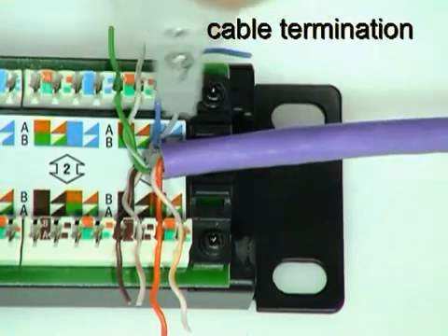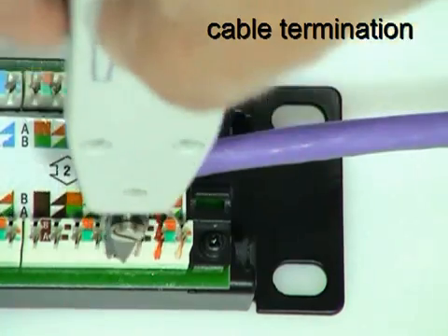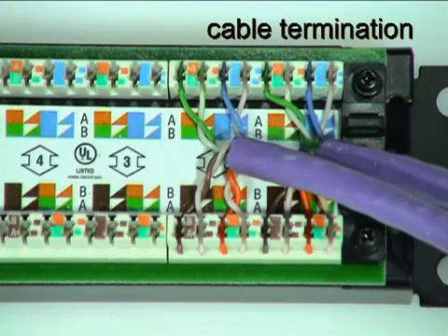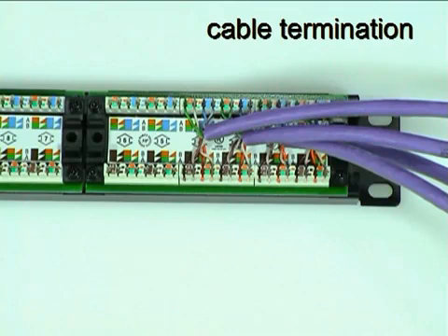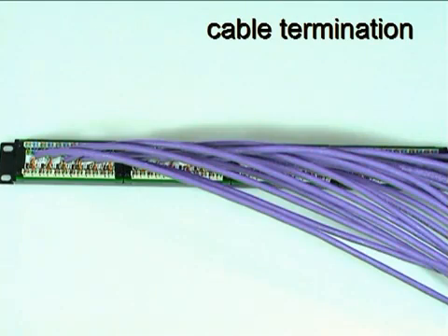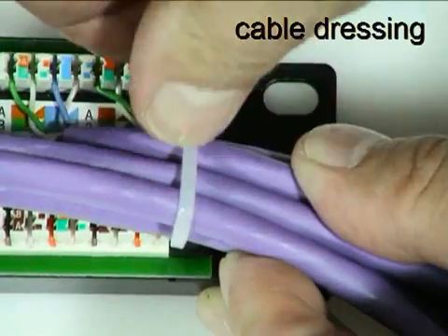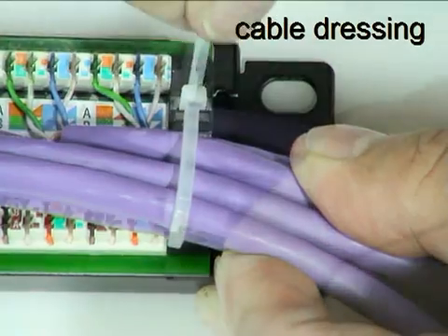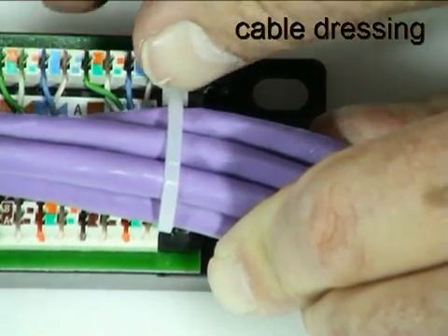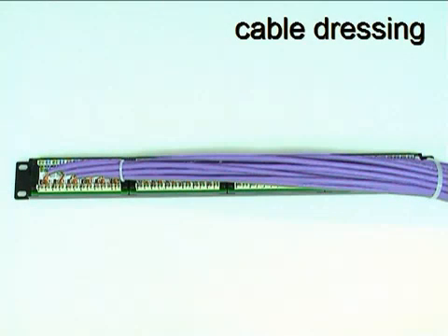Use the GN561002 tool to insert and trim each conductor. Repeat the process for all the other cables on the panel. Tie each bundle of six cables to its appropriate anchoring point using the supplied cable ties.